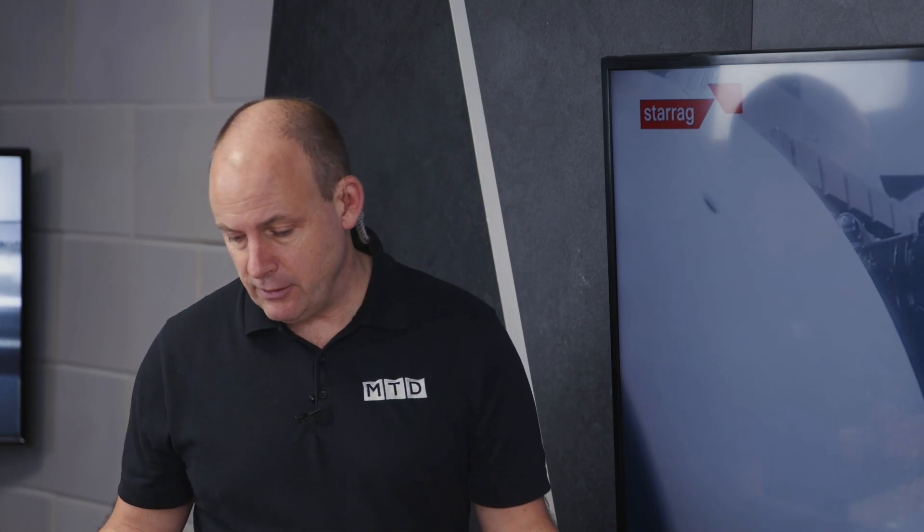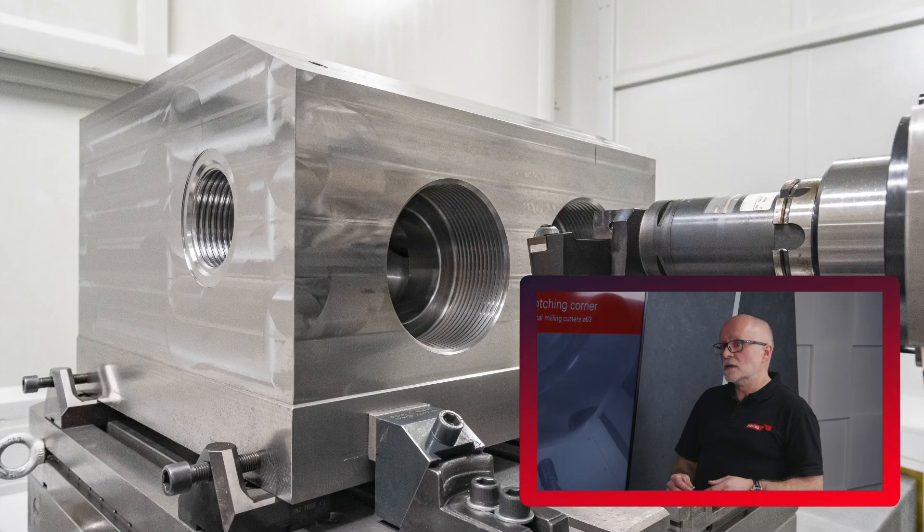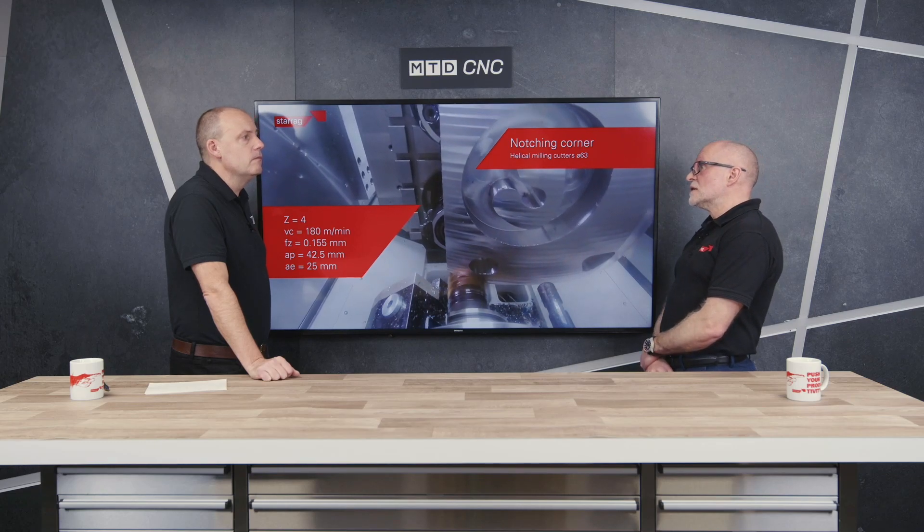And the machine type that would typically lend itself to the manufacture of pumps and valve parts? Well, it really varies. For the smaller machines it's the compact range from Heckert, and for medium machines again it could be a Heckert or a Berthiez, moving into Dorries and Droop+Rein products for the large and very large pumps and valves.